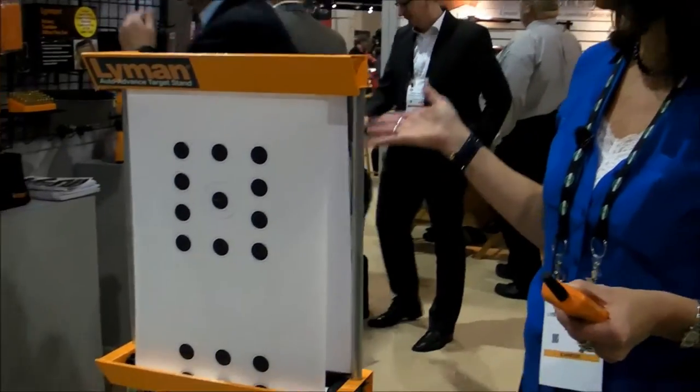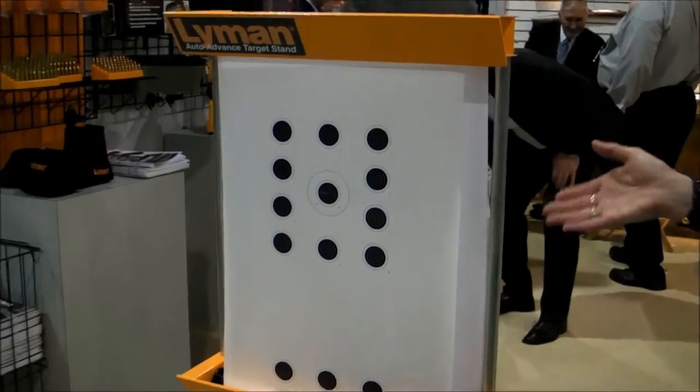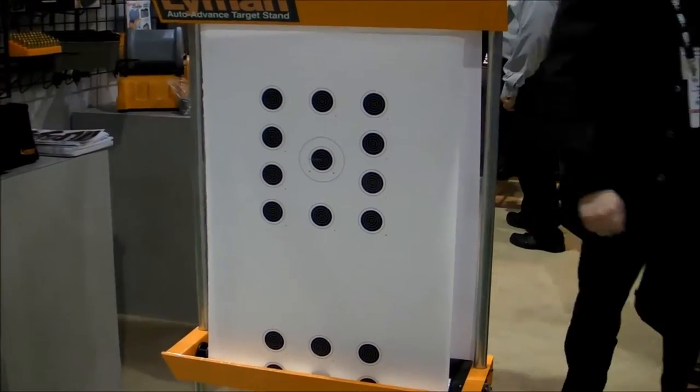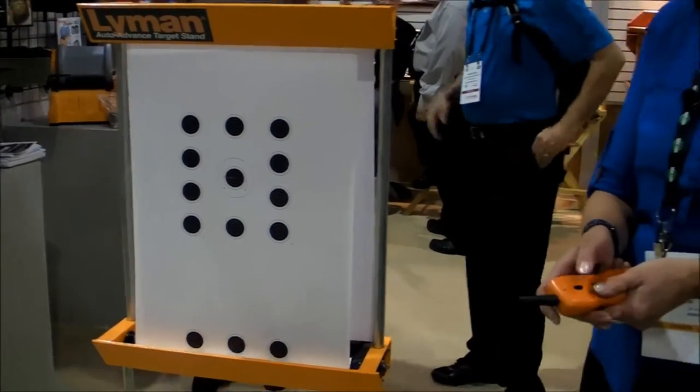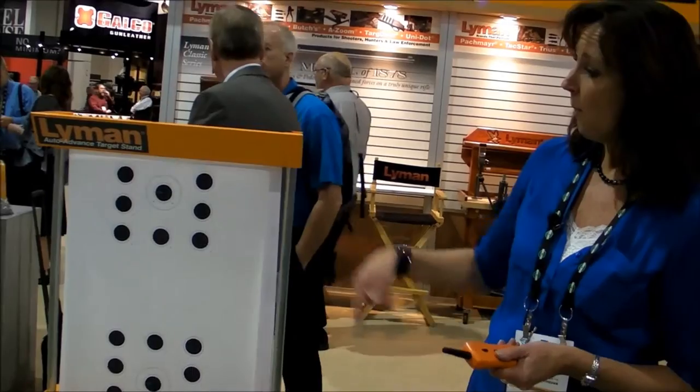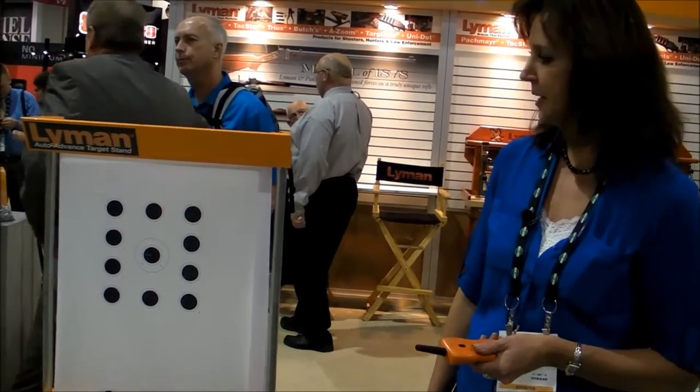If you're tired of hiking downrange every time you want a new target, we've solved that problem here at Lyman. We've got our auto-advanced target system. You shoot your targets, you're all done, and you don't have to wait for a ceasefire anymore. You just press your remote control button from up to 200 yards away and you advance to your next target — you're ready to go.